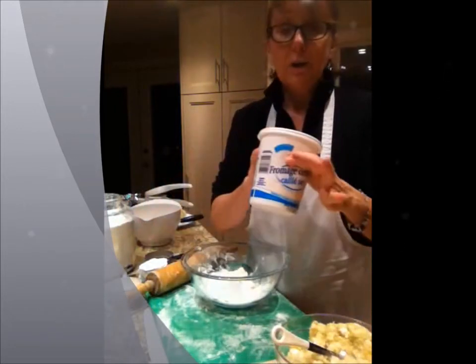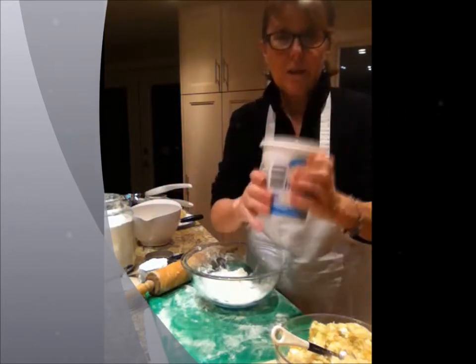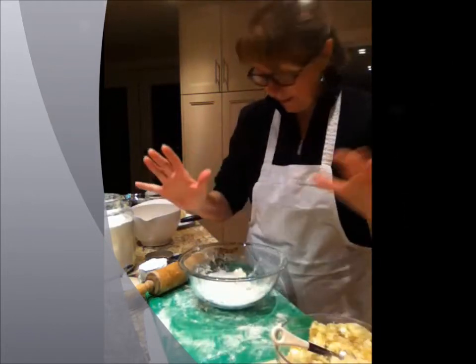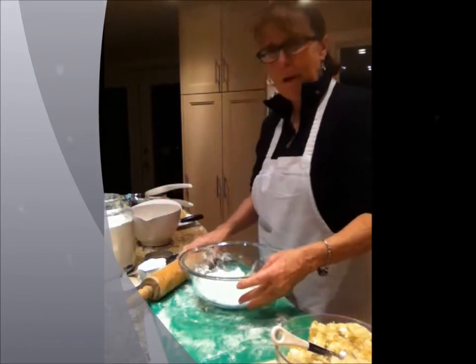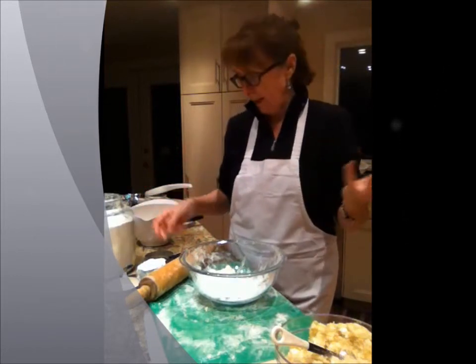You can get your dry curd cottage cheese in the grocery store and it looks like this. It used to come in bags, now it comes just like cottage cheese, but it's dry and it's perfect. This is actually the recipe I got from Mother Boris, who is my kids' grandmother — my mother-in-law.